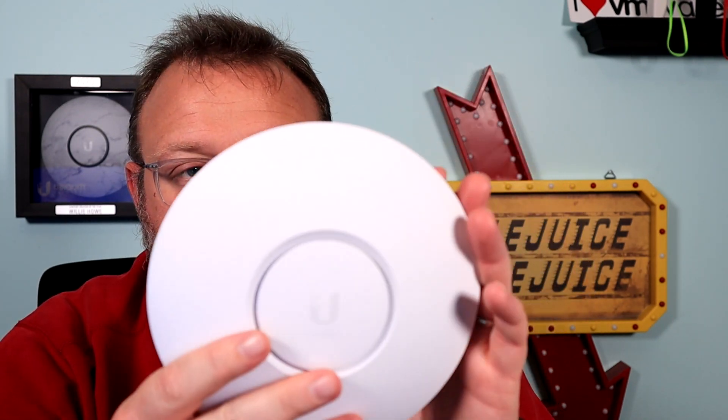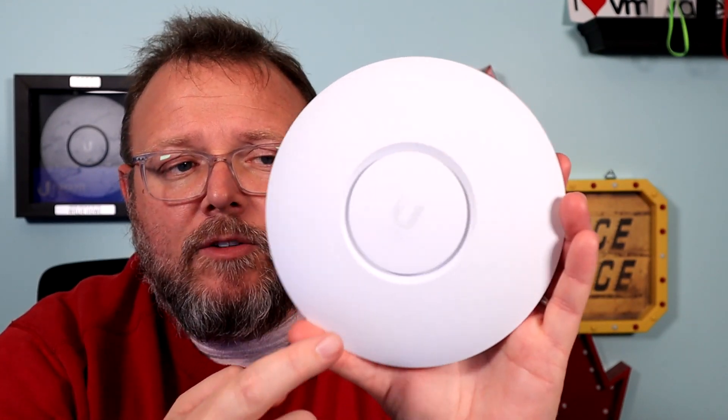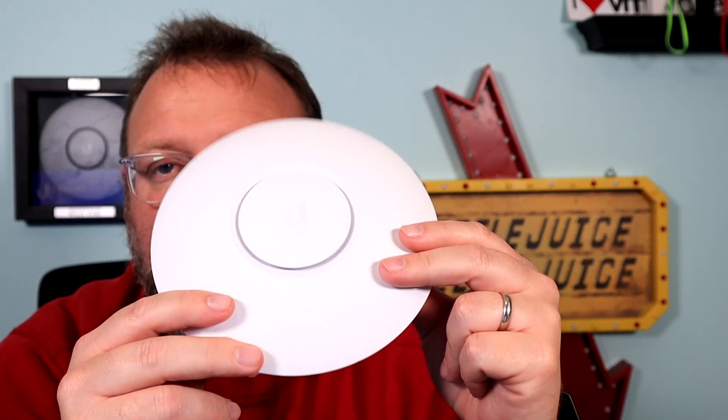It does only have a single gigabit Ethernet port, and there's a reset button. It is 802.3af PoE powered. So we're going to plug this in, adopt it into my UDM Pro, hook my phone to it, do a quick speed test, and then in the next video we're going to do some side-by-side comparisons with this and the Grandstream.